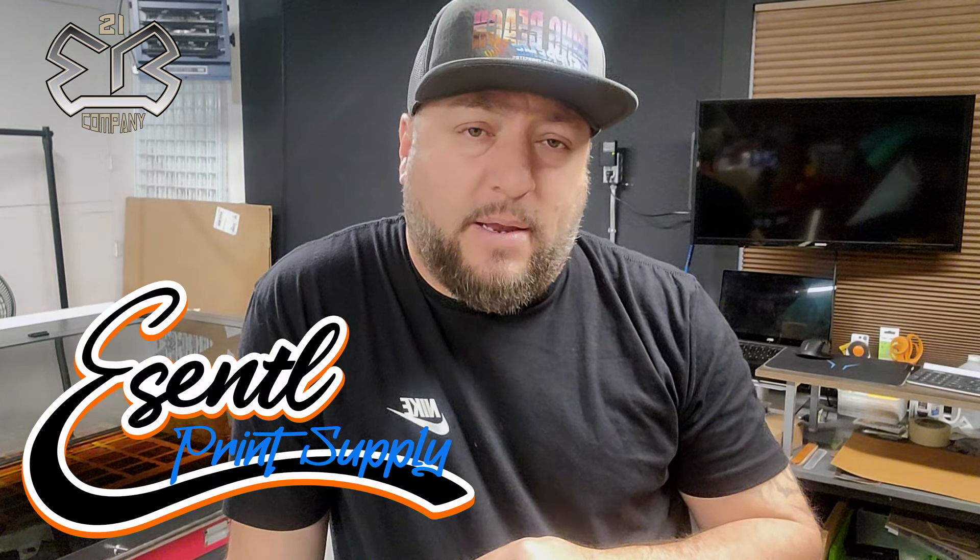I'm trying to present a company where we can supply you guys with what you need patch-wise. If you're into high-end custom patches, hit me up, check out essentialprintsupply.com, get your $10, get registered, and start having some fun. Let me know what you think in the comments about the website, and if you have thoughts about other patch shapes we can add, let me know and I'll put them on the site.